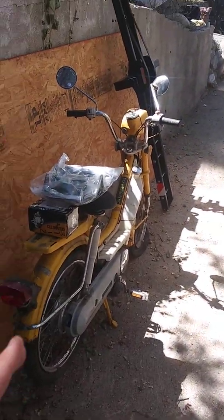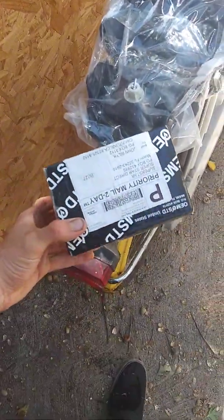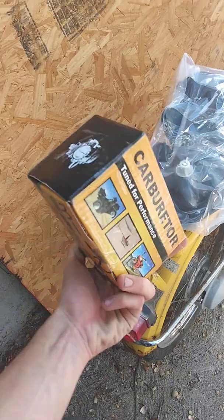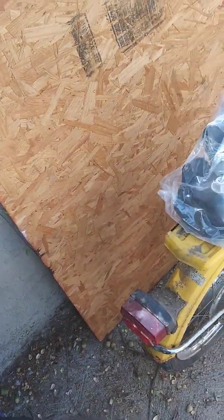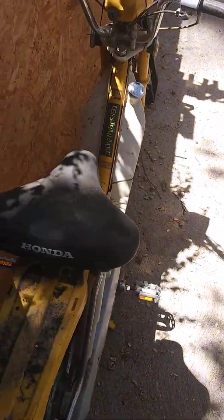Here's a little update on my PA50. I bought a new carburetor for it. That's my universal headlight for it. That was like $22 from eBay.